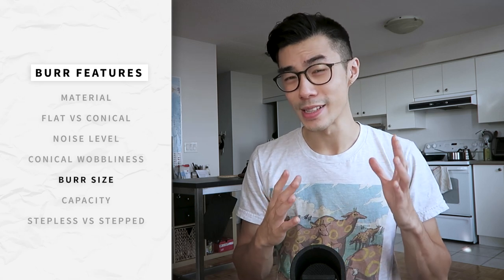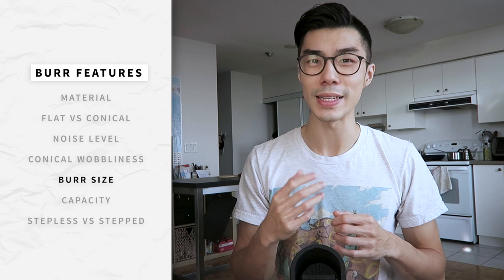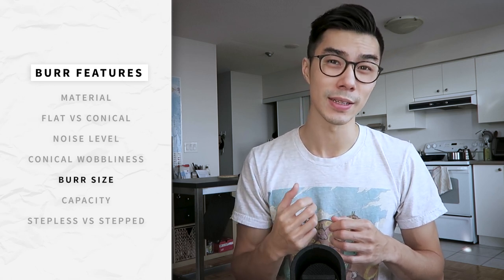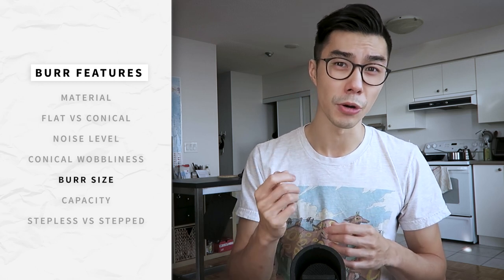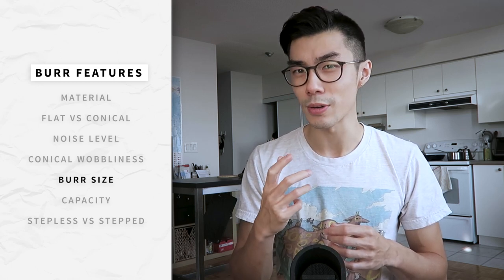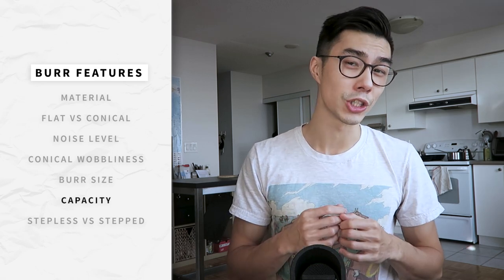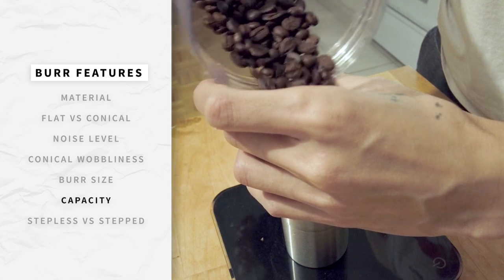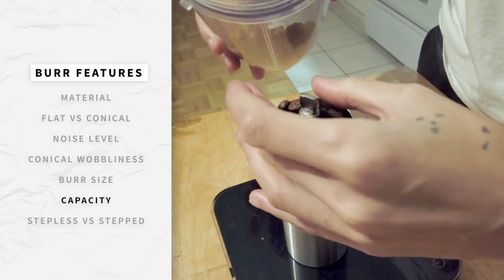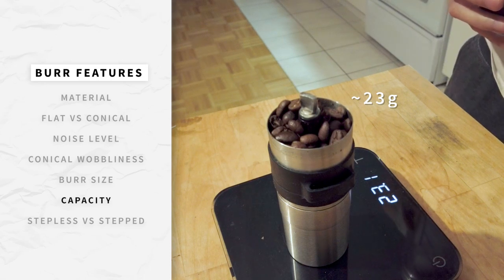Bigger is not always better: with larger burrs, the main benefit is increased grind speed, but this comes at the cost of a larger grind body, a bigger motor, and usually a higher price tag. It's not a vital feature, but it's nice to know your grinder can handle your regular morning dose in one go — it's pretty annoying to measure and pour beans twice, which can be an issue with some smaller hand grinders.